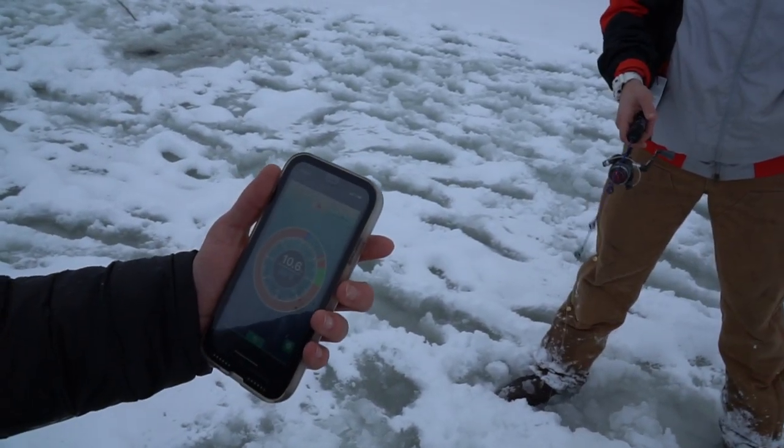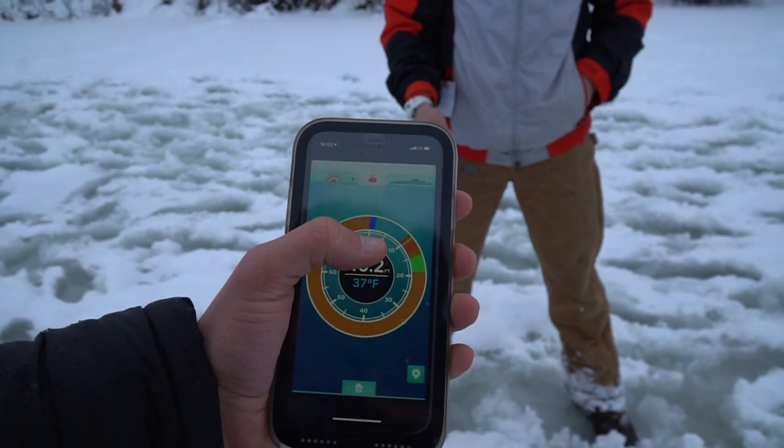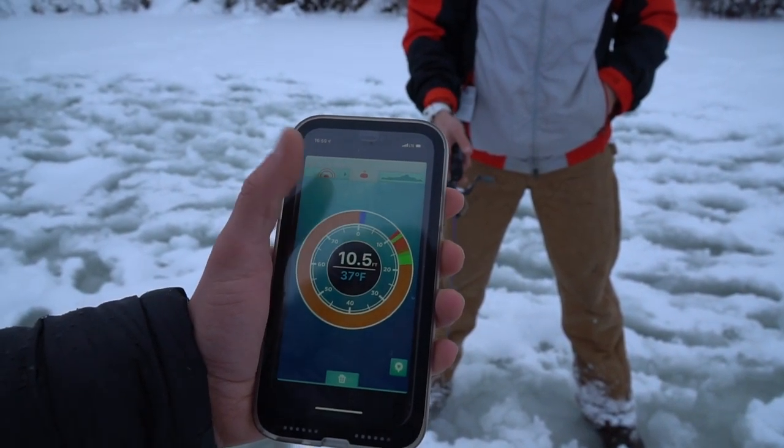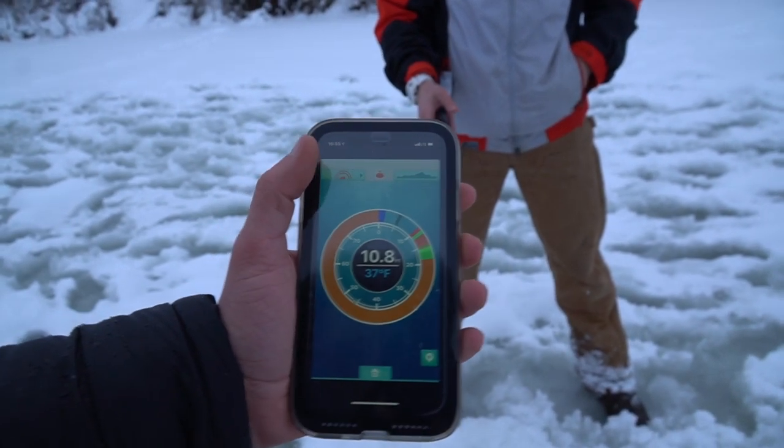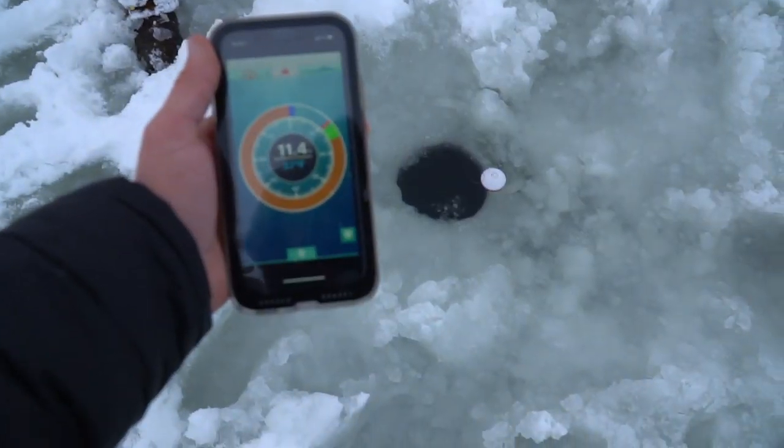Brandon's in here trying to catch a fish because I did get a few marks. You can see his lure right there, actually. Are you in mid column or bottom? Bottom. Maybe it was a fish — come up to mid. So we're going to see if he can catch one of these fish.